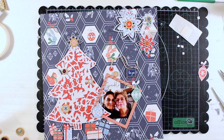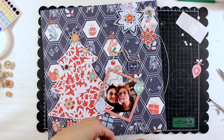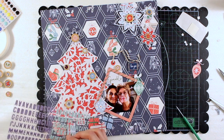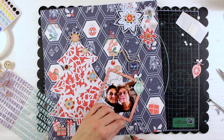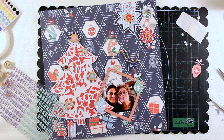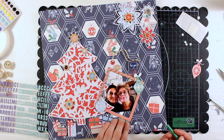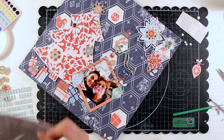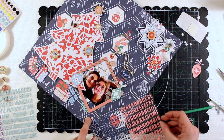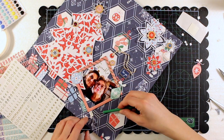Now it's time to add the title. I'm using this puffy alpha from the Indigo Hills 2 collection - in particular the mint one and the coral one, which are very beautiful colors. I'm also adding a few tile letters to form the word 'for,' because my title is going to be 'Home for Christmas.' These are golden foil on white background.